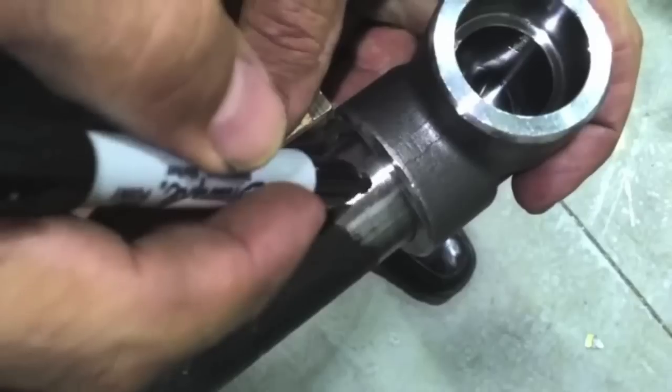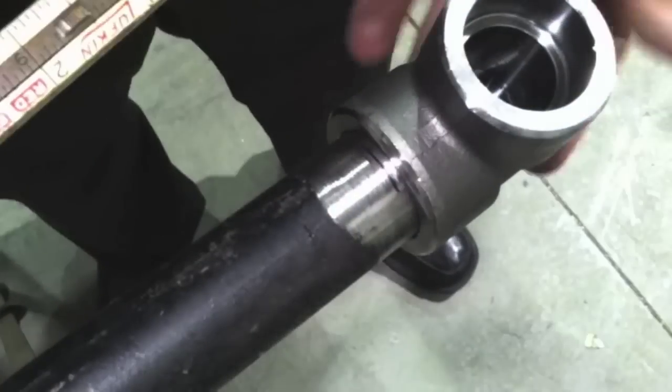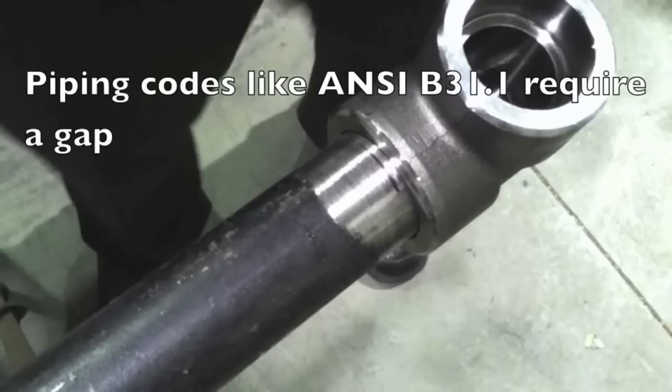One thing you've got to do when you're TIG welding socket weld fittings is clean the mill scale, clean the coating off the pipe, down to clean bright metal. Piping codes typically require a gap. The way that's done is usually just butt it up, mark it, and then tilt it back. If you don't have a gap, oftentimes you'll get cracking because there's nowhere for the stress to go — the metal shrinks and it just puts it in a bind.